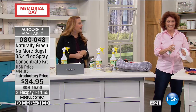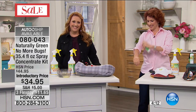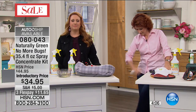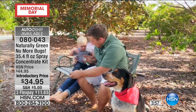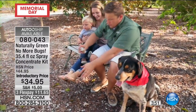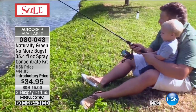We're going to go to the phones to South Carolina and say hi to Sue, who owns this and loves it. Hi, Sue. Tell us what you love about No More Bugs. Well, I just bought this within the last month, and I have used it outside on my skin to keep the mosquitoes away, and it works. I like it because it's got a nice scent — kind of a woodsy scent — and it's not greasy and icky. All those chemical sprays for keeping bugs away when you're outside — they're so oily. I always feel so gooky and dirty.